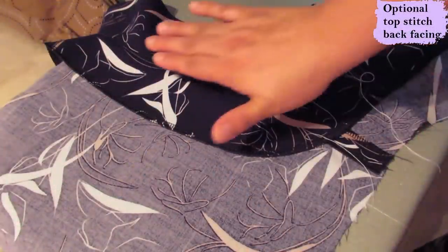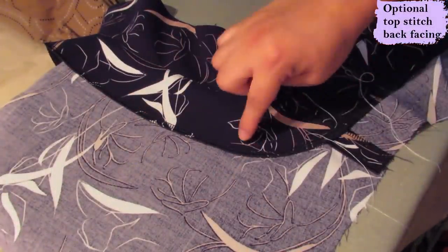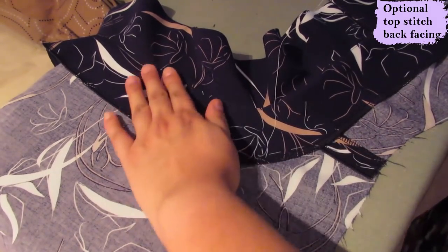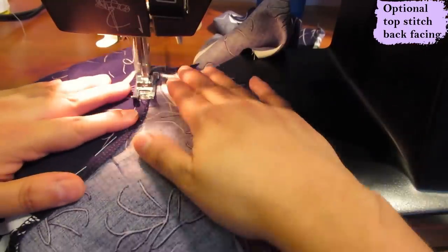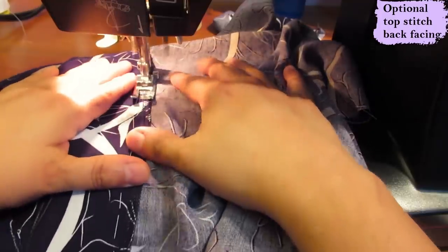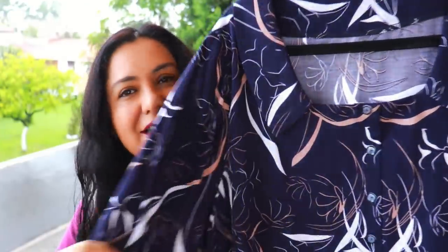I've pressed all my facings and just for comfort I'm going to hand-baste the back facing down and top-stitch it — I'd rather baste it while it's nice and flat on the table, hold it down really neatly, and just top-stitch from shoulder seam to shoulder seam. I'm guiding myself on the inner edge of the serged area, and that's how I get a nice neat look from the outside.